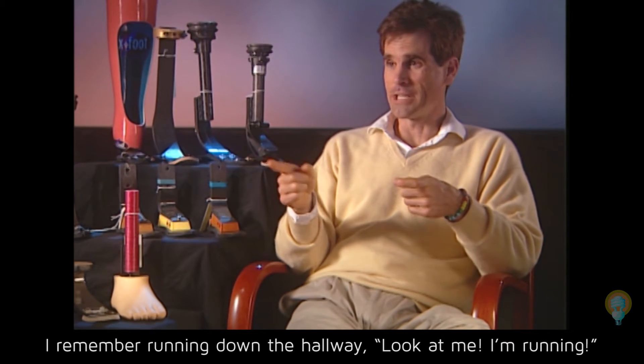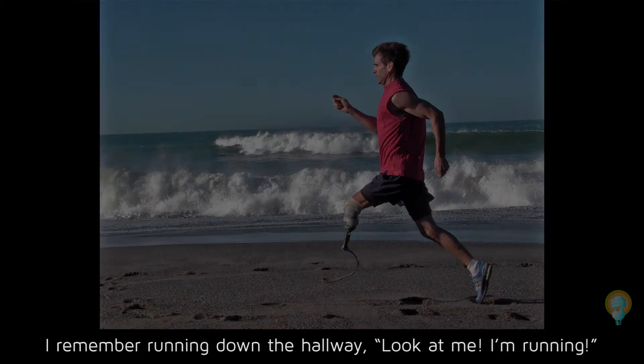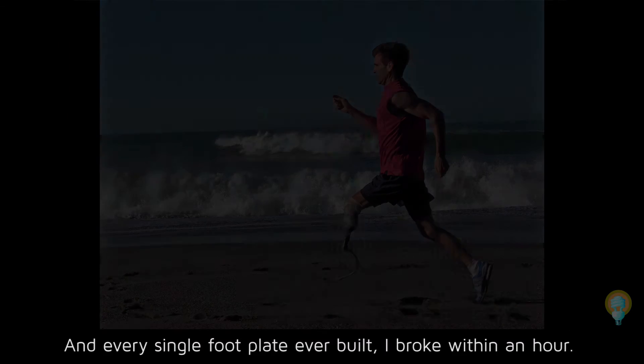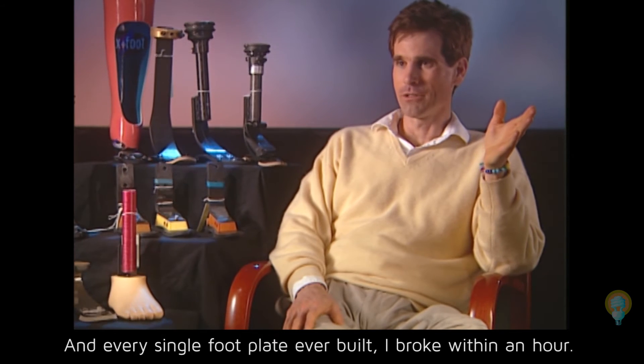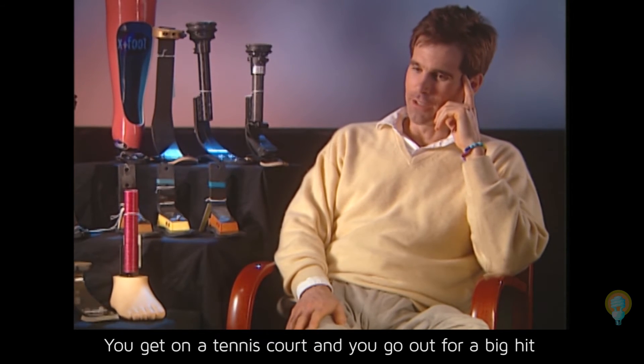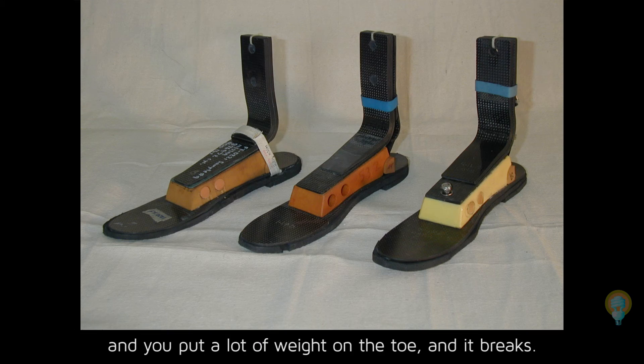I could run on that foot. I remember running down the hallway — look at me, I'm running! But every single foot plate I ever built, I broke within an hour. You get on the tennis court, go out for a big hit, put a lot of weight on the toe, and it breaks.